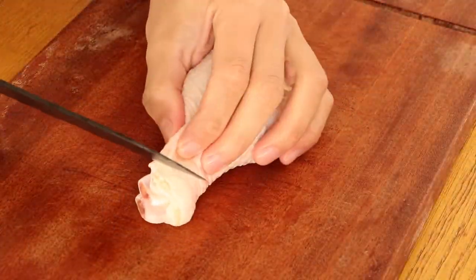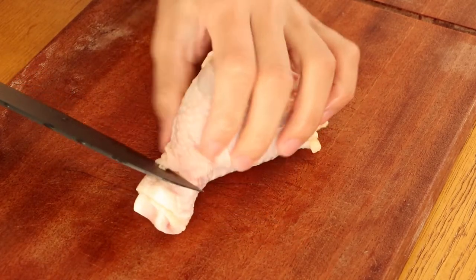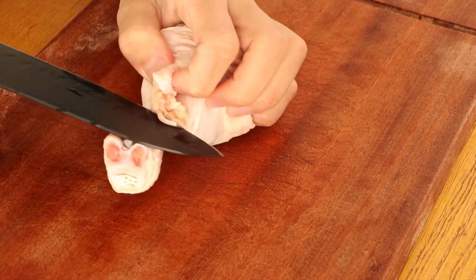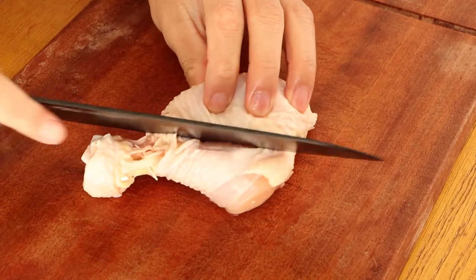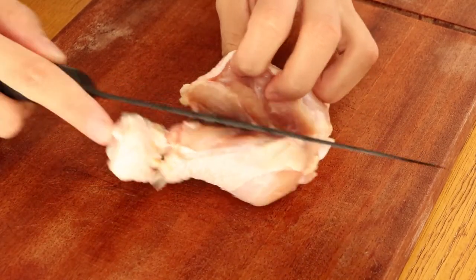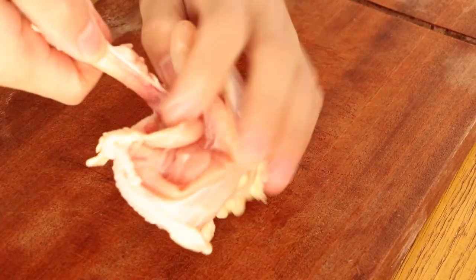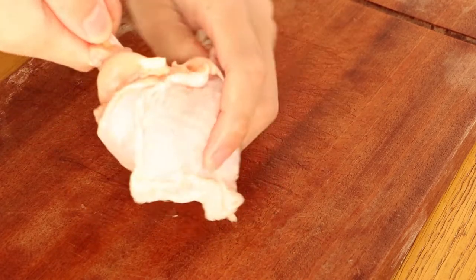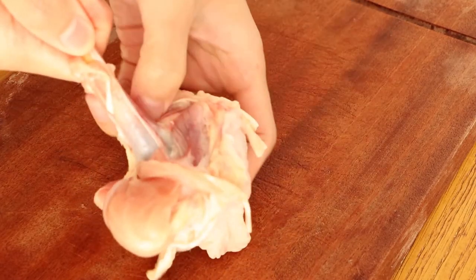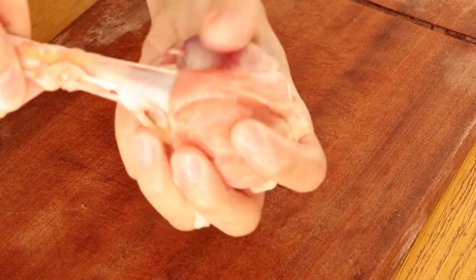Firstly, we prepare three chicken drumsticks. Use a knife to make an opening at the bone joint, then use the knife to swipe down again. Then turn the meat out along the bone to make a chicken lollipop. We use the big drumsticks to make the chicken lollipop. If you buy a smaller one, you can also use it — we think the smaller ones will taste better than the bigger ones. Then set them aside.